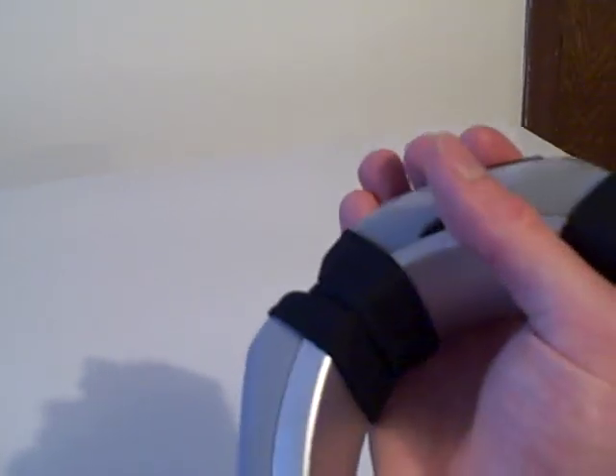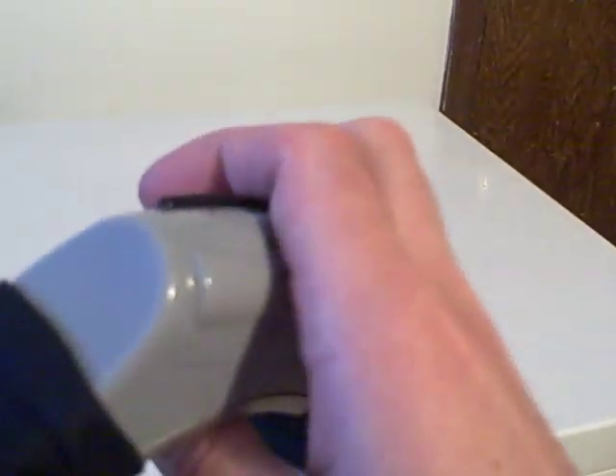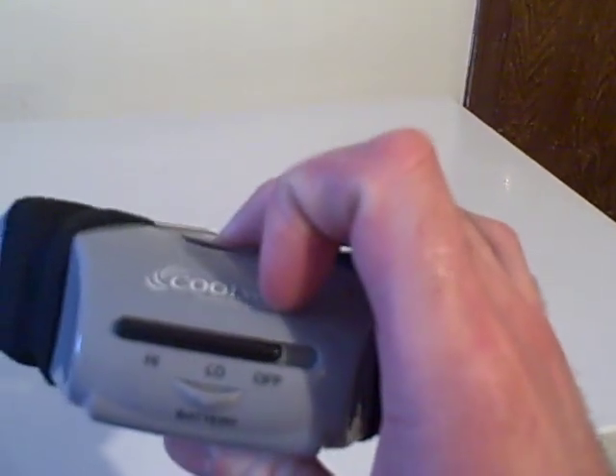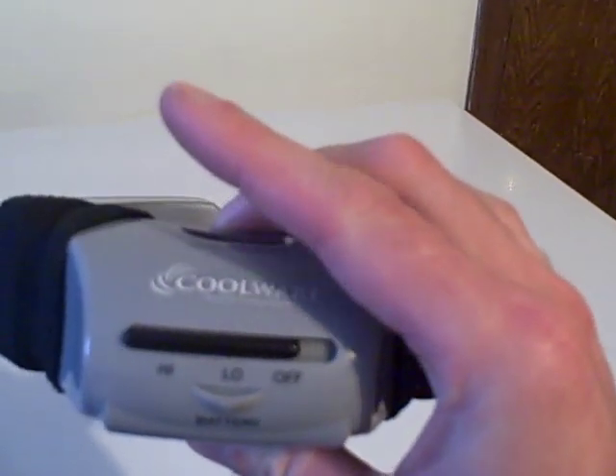Low. High. Is this a normal noise? Just the turning of the motor, as far as that is concerned. Is it supposed to sound like that? Or is something rubbing?